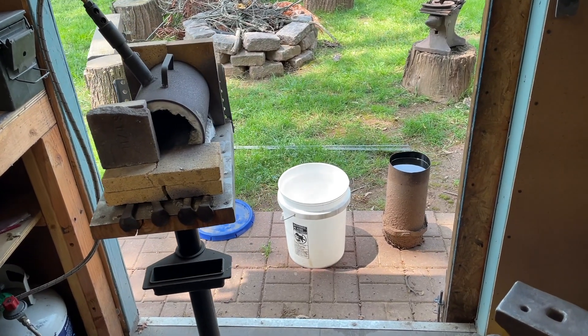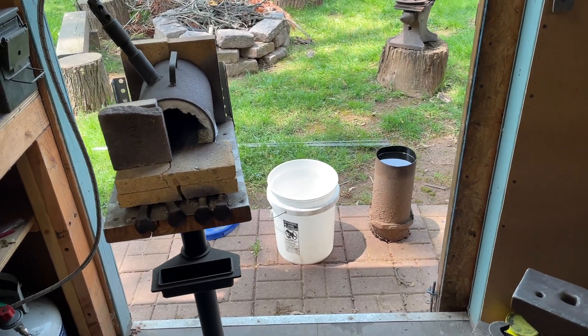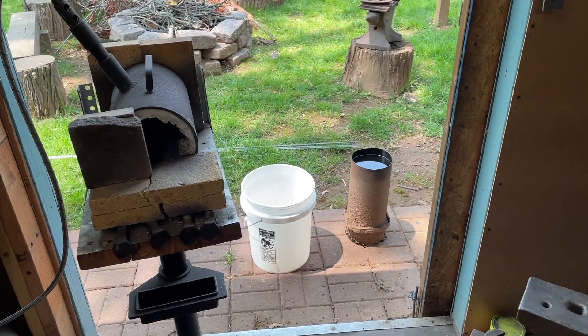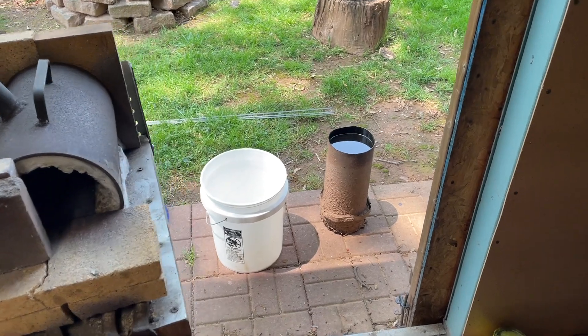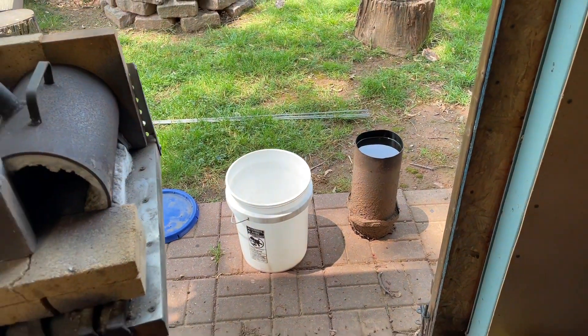Hey guys, quick video to talk about affordable quench bucket options for your forge, especially when you're starting out. I want to show you a free option and a very affordable option if you're not going to invest in Parks 50 quench oil.